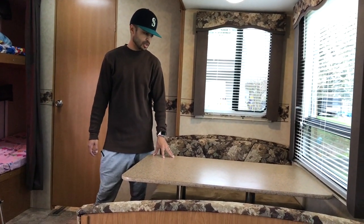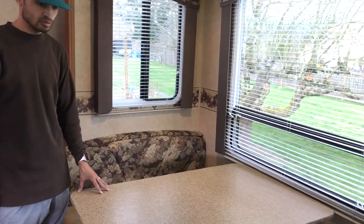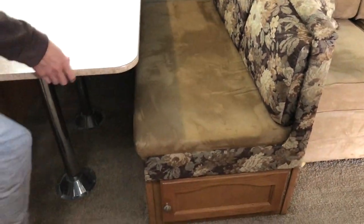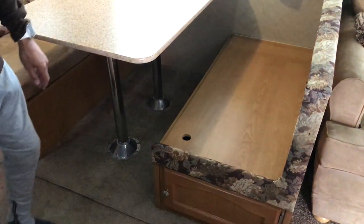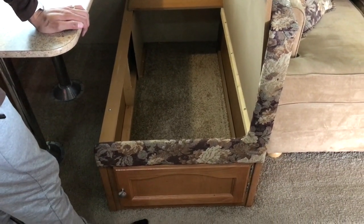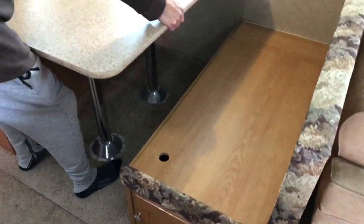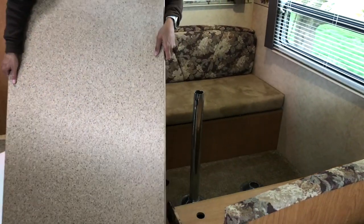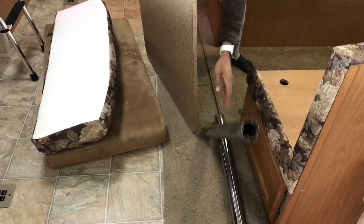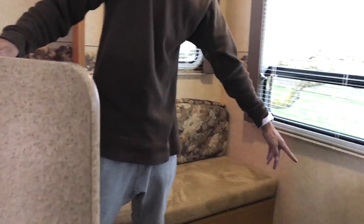Over here is the dining booth area. This also converts into a bed — you can fit two people in here, two kids or maybe two small-sized adults. You've got storage space underneath — you can store food, rice, or whatever you feel like storing. There's also an electrical outlet over here for your coffee maker.